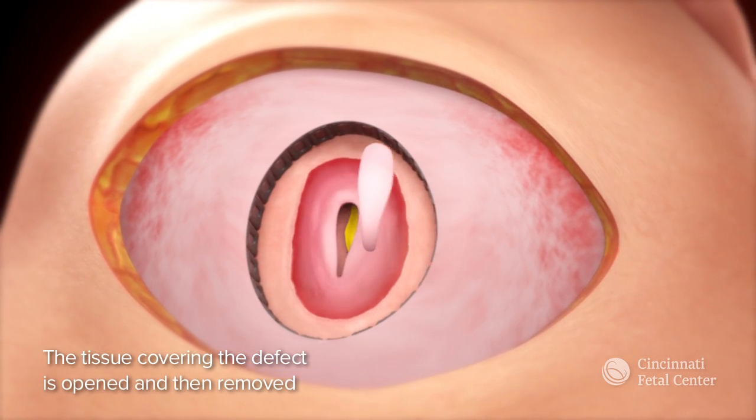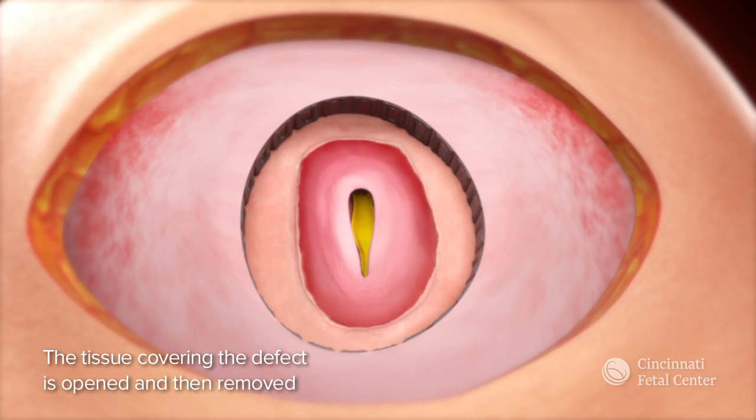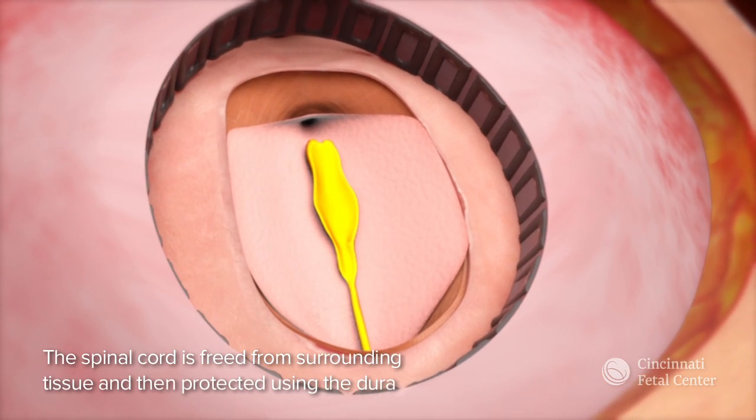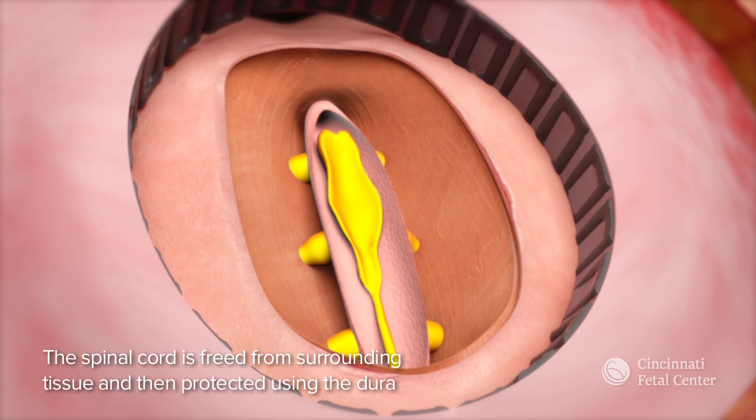The tissue over the defect is then opened and removed. Next, the spinal cord is freed from surrounding tissue before it is protected using the Dura.